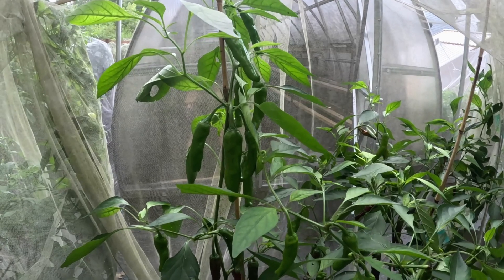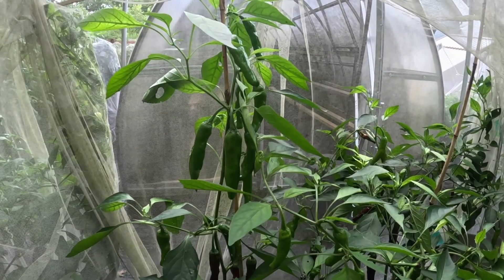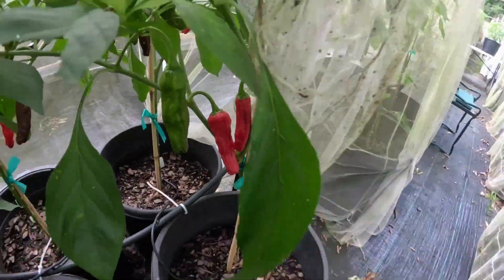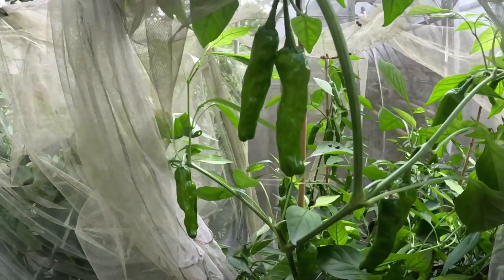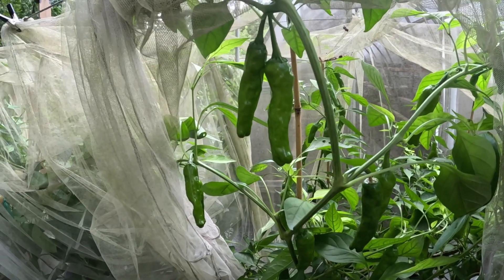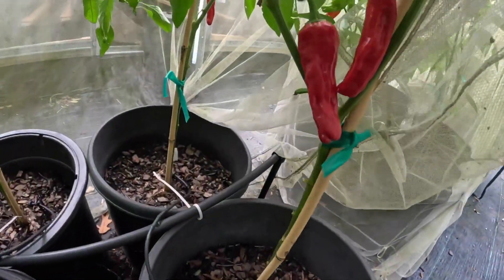They're primarily eaten green, and one pepper out of probably about 10 — just like the padron — might have a little bit of heat. They ripen to red, going from a brownish-red color to finally fully red. People don't typically eat them red; they have a slightly sweeter flavor and a little more heat when red, but really the best flavor is when they're green. I grow them to red because I need to get mature seeds for my plant and seed business, so I let them ripen to red before harvesting.